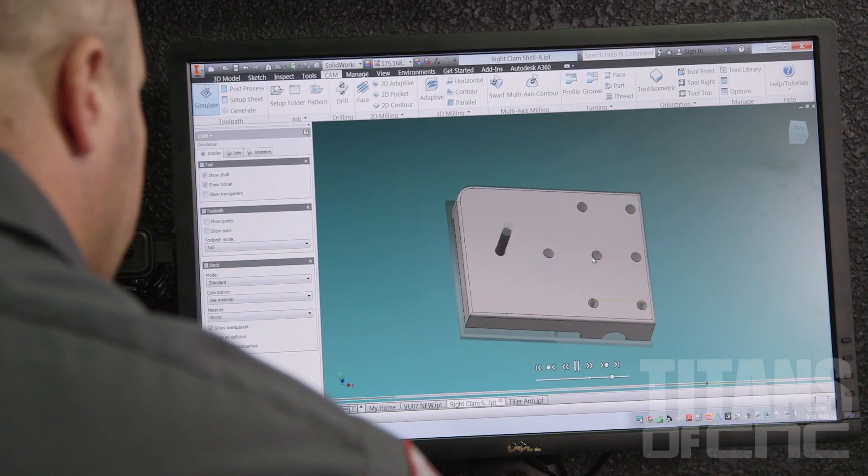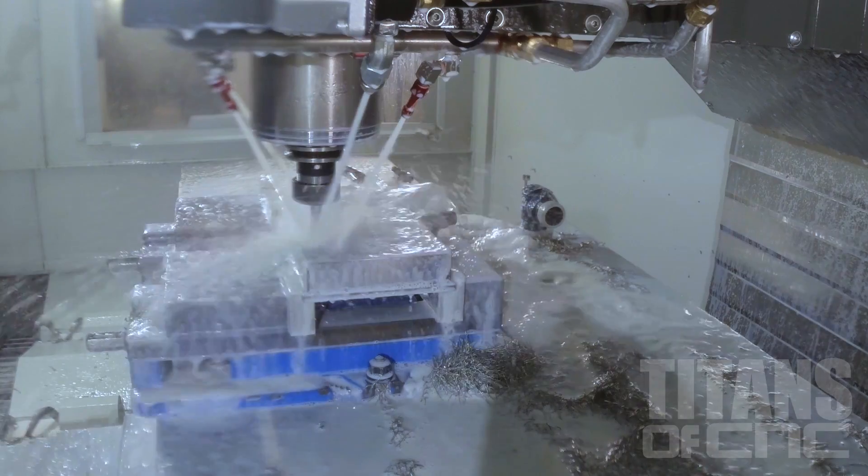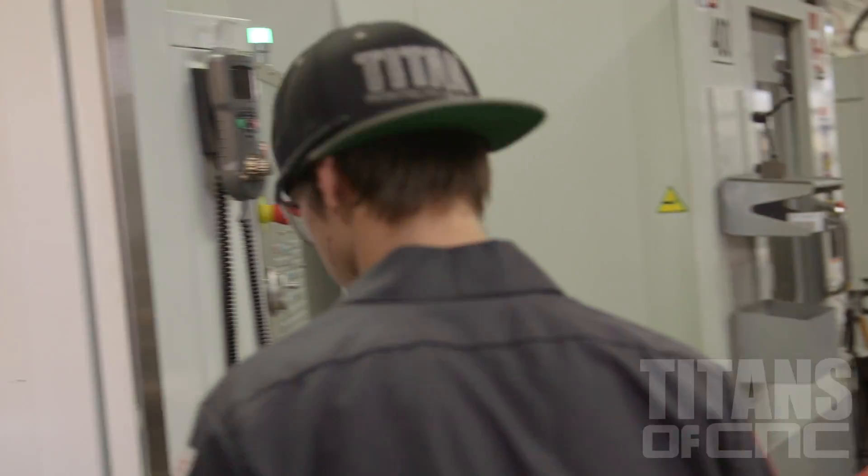Yeah, so Dana programmed two of these jobs. He's running one of them — he's got Stuart. With this huge Inconel job I got for the aerospace company, they have a line-down situation, so I'm busy trying to get these things out the door. So I'm hoping that you will step up and actually help me out with this titanium part right here. It's a huge deal.